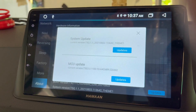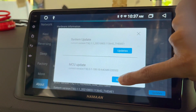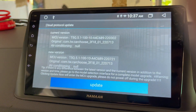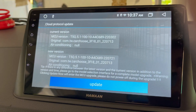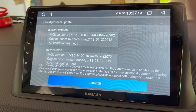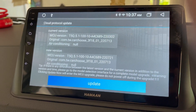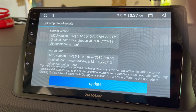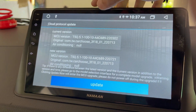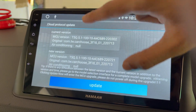To check if any updates are available for your Android head unit, just tap on the Updates button. This will start to check if any updates are available. Before this process, you need to make sure you are connected to a Wi-Fi connection, and then only you will be able to check for updates or update the MCU software.